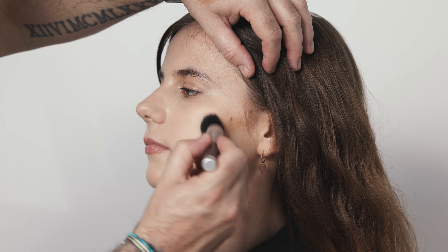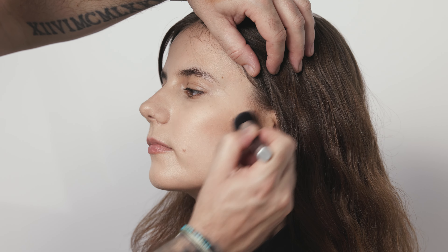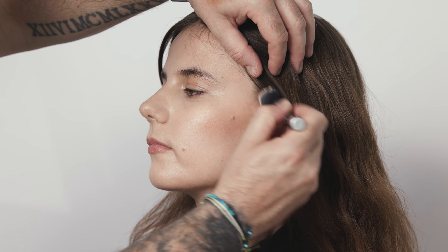Now going in with the M2 brush to serve as a buffing brush — using that nice flat surface with the tapered edge, working backwards in circular motions to blend that warm bronze tone into the cheek. You can see it effortlessly melts the colour down into that buttery foundation base.